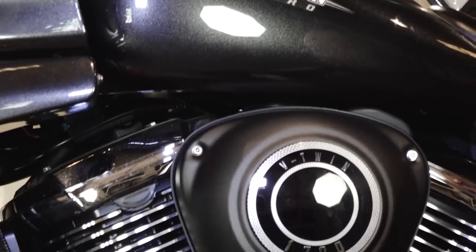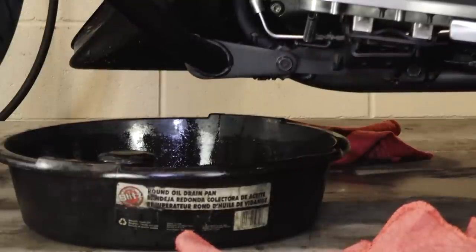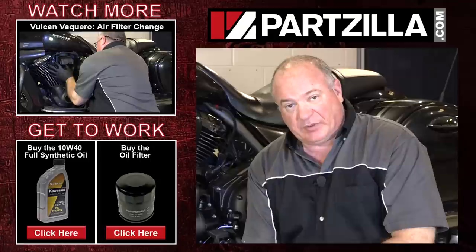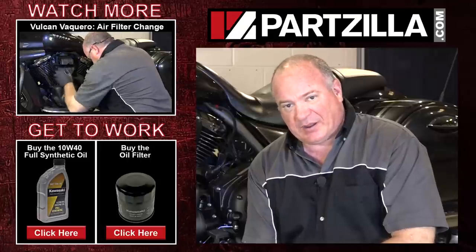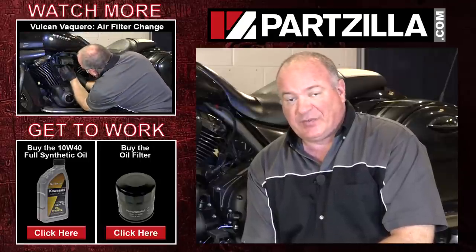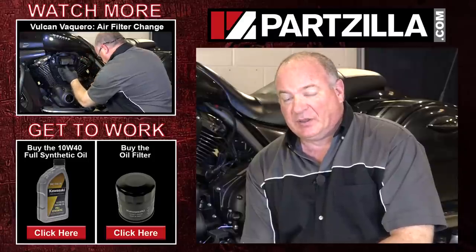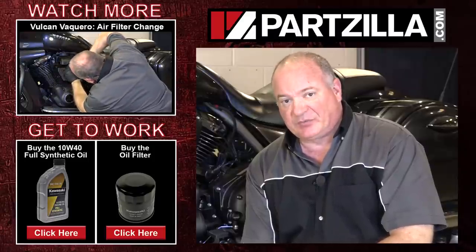That pretty much wraps this one up. The only thing we have to do now is just take the oil to the recycler and that's really about it. If you need any of the parts or chemicals that we used, come see us at Partzilla.com. If you have any questions or comments, just leave them in the section below and I'll do my best to answer them. Until next time, thanks for watching.